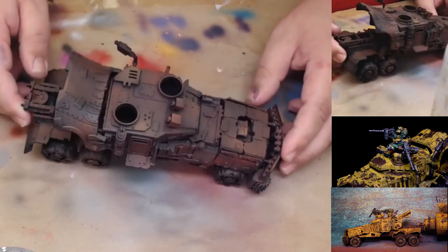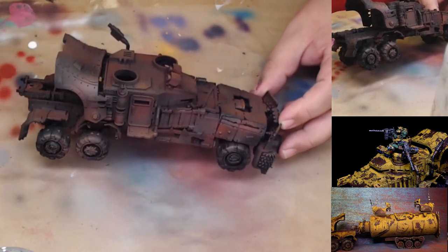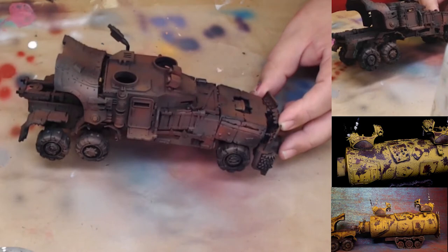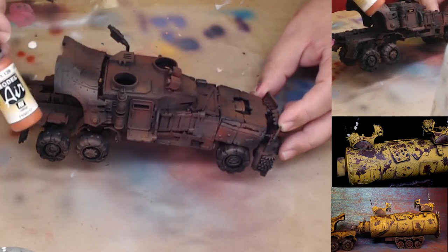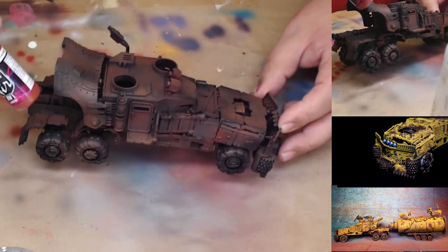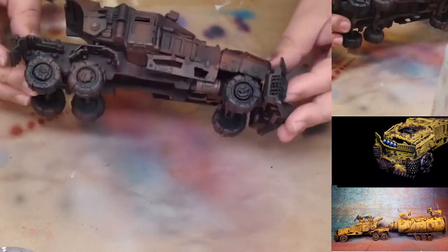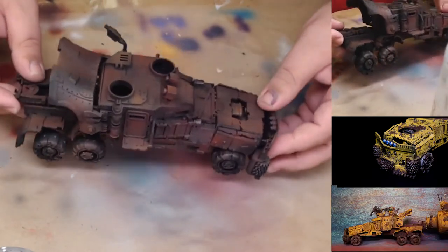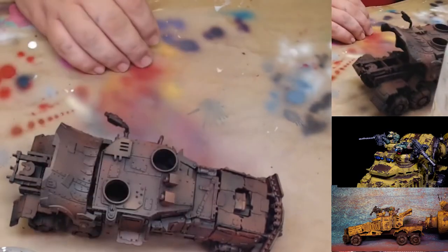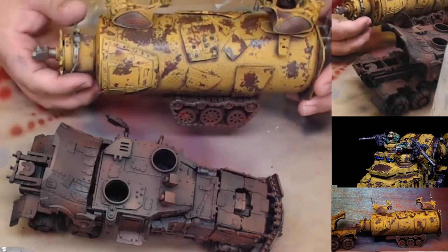Here's how I achieved this look: I painted it some rust colors. I used the Panzer Aces dark rust, the Vallejo Model Air light rust, and the Vallejo Game Air red terracotta, and I just sprayed these in various places around the model. We primed this first in black.